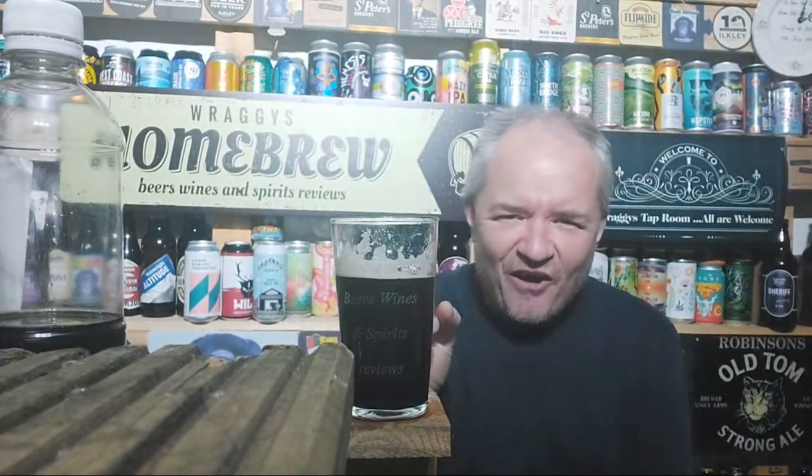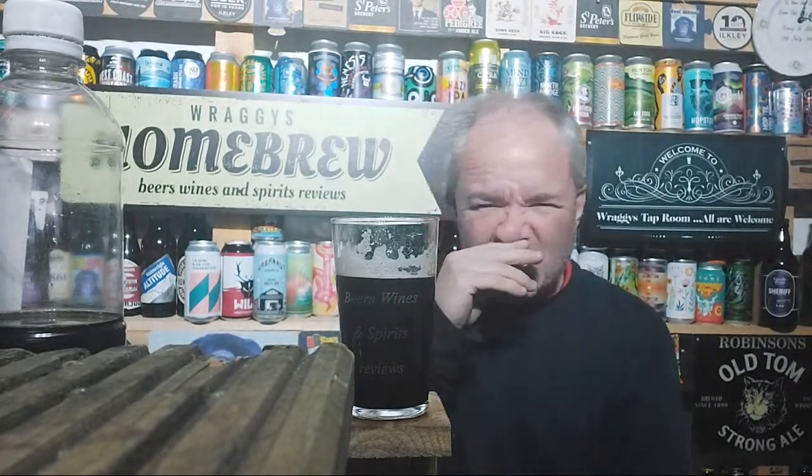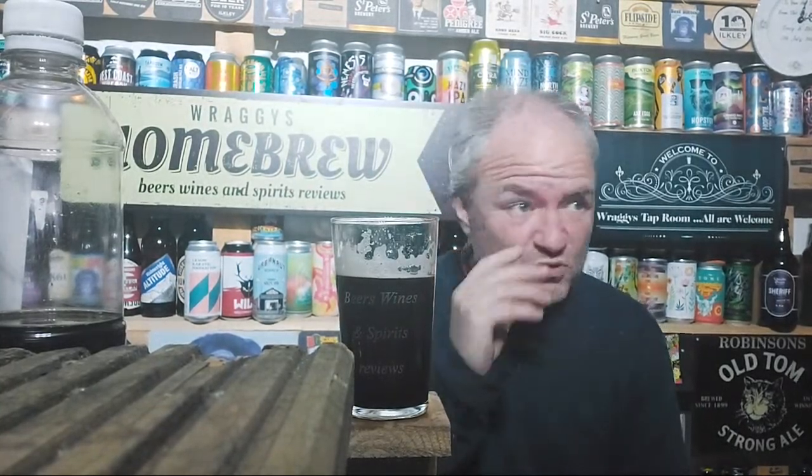I'm still getting a hint of the lager, but the stout certainly gives it power - the powerful element. It'd be interesting to do this with pale ale one day. I've got plenty of stout, so it's not like I can't do it, or even use a bitter.